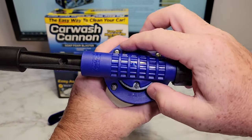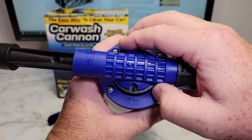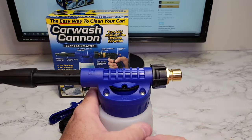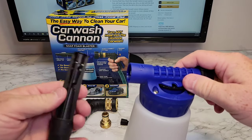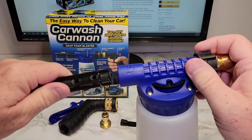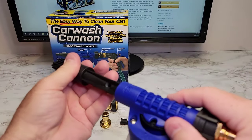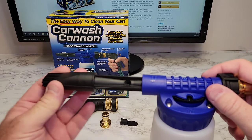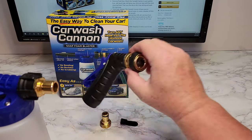It's got a dial — zero, one, two, three, four, five. Five is the most soap it'll mix with the water. This nozzle is in the box — you're going to want to make sure you put it on. There are some grooves for it to fit into. Make sure it's flush and straight like that. And then this is a quick disconnect here for the hose.